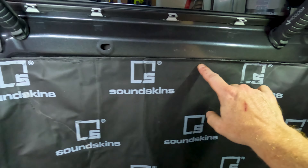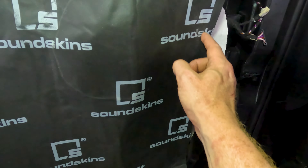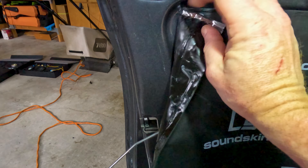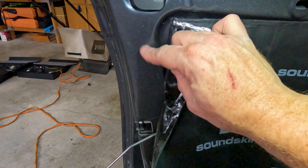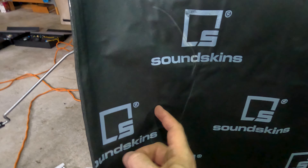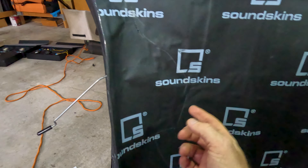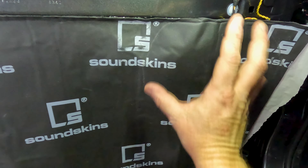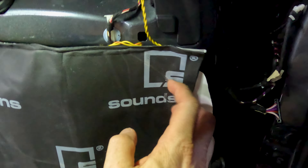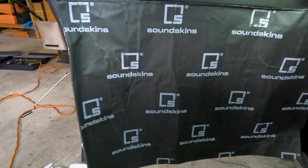I peeled back the backing enough to get it to stick along the top row and hold itself in place. You can see my pencil marks along the bottom where I've made a rough sketch to round it off around all the existing paneling. You don't want to go too far — you can see where the line is to cut it down and where the original curve of the metal is, where the door card sits. Don't cover up the door lock. It's always fine to have a little too much material so you can walk it right up to the edge and then carefully cut it back.